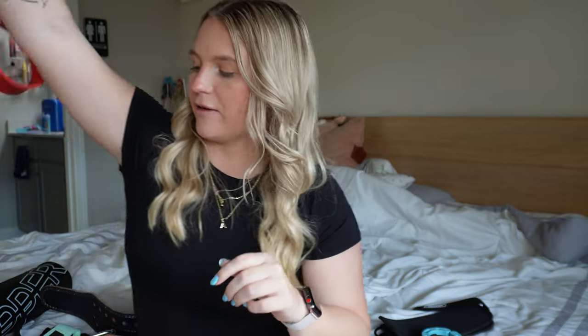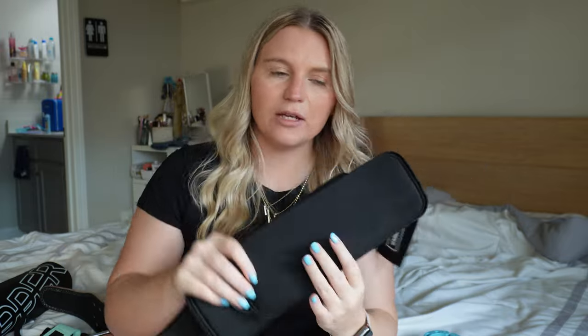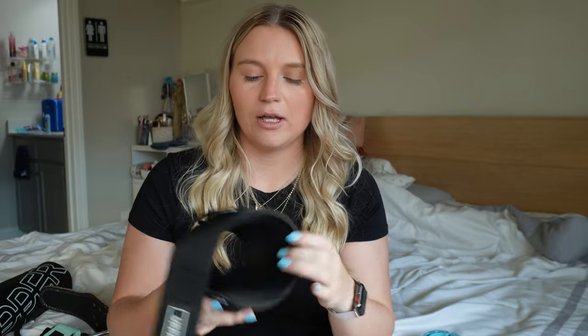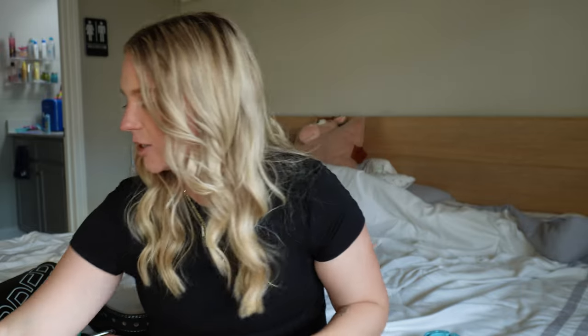For lower body days I will have ankle straps with me. I had a pair from Amazon before but these ones I have now are from Upper Gear — just the black ones. These are very thick and durable. There was nothing wrong with my Amazon ones; I just thought it was time to trade up for something a little bit nicer.